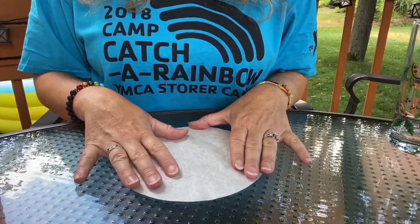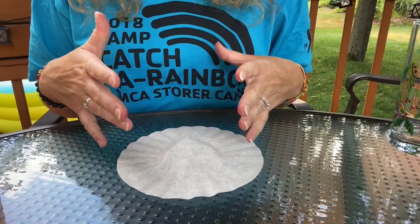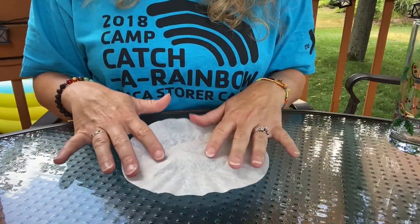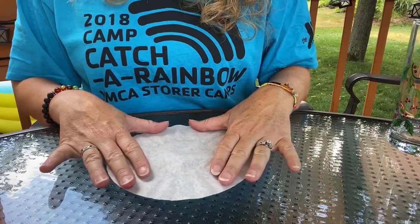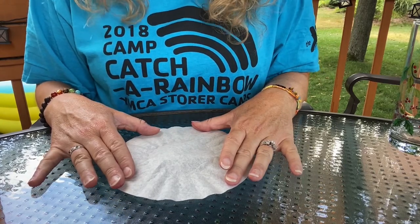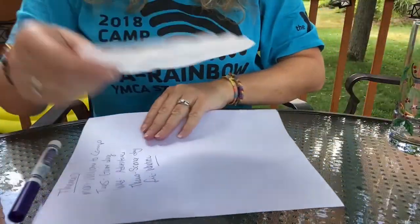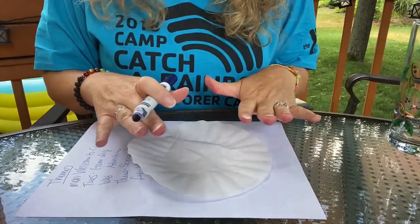Now when we're coloring our coffee filters, we want to think about those complementary colors that are going to blend — we don't want to make brown when we're spraying this with water. After we color this in, we will spray it and the water is going to spread out and kind of run together. When we set them on the cups to dry, it's going to drip down and the colors will kind of blend together. I recommend getting a scrap piece of paper and putting that underneath your coffee filter so you can color without having to worry about the surface.